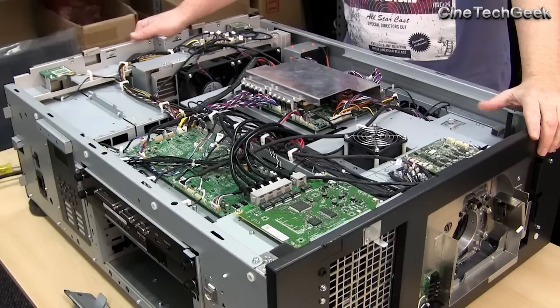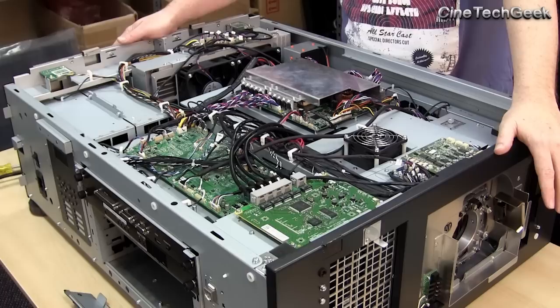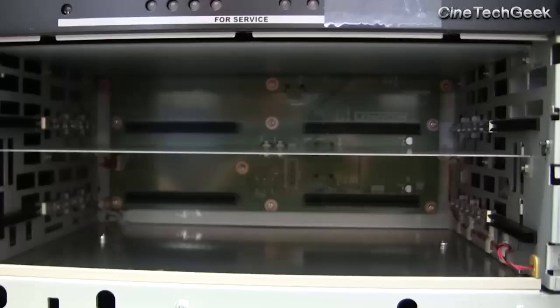Here we are. This is the projector with its sides off — very easy to take apart. It took me probably two minutes, and then the top came off. Pretty much you've got access to everything, because the top from the edge comes off and you can really see what's going on. Hopefully in the view of the camera you can see the different sections I'm going to be pointing out to you.